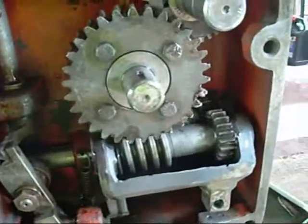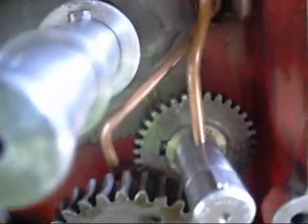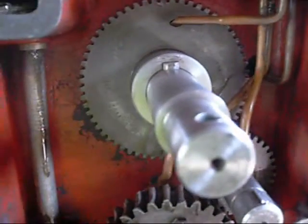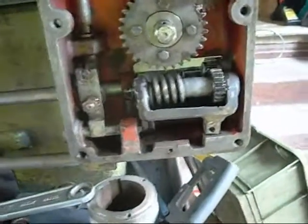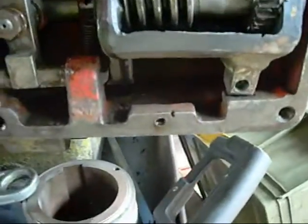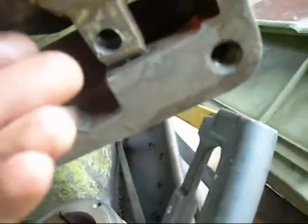There we go, all back together again — nice and smooth too. I might put a bit of brass or aluminium down there so it's not smacking into the steel every time. Looks like there used to be something riveted in there, a little screwed-in piece.